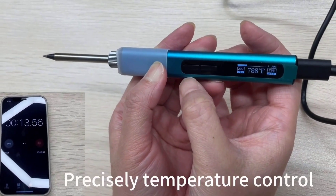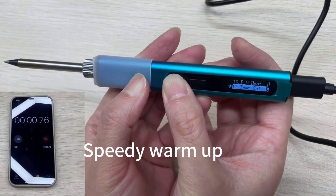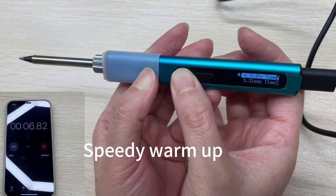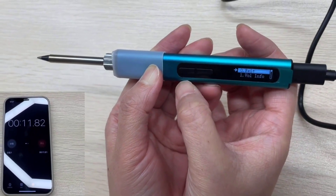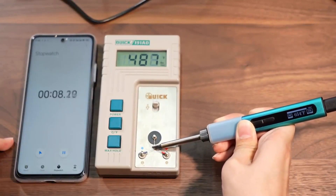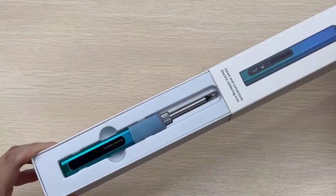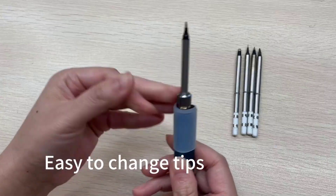The bright OLED display provides real-time temperature updates, keeping you fully informed during operation. The design is thoughtfully crafted with a comfortable silicone grip and a unique triangular body that prevents rolling, similar to the ergonomic design of the SolderAce Wireless Soldering Kit. The kit includes five specialized tips for various tasks, from delicate electronics to larger connections, and a sturdy stand for organized storage. Note that you'll need to provide your own power source, which actually enhances flexibility in power selection, akin to the TS-101 soldering pen's dual power options.